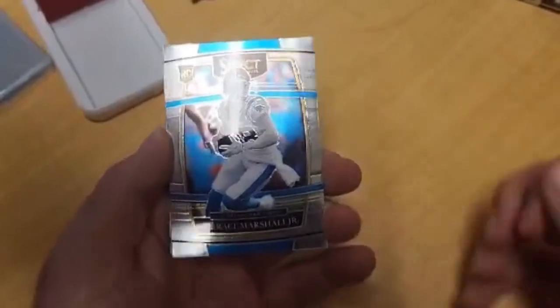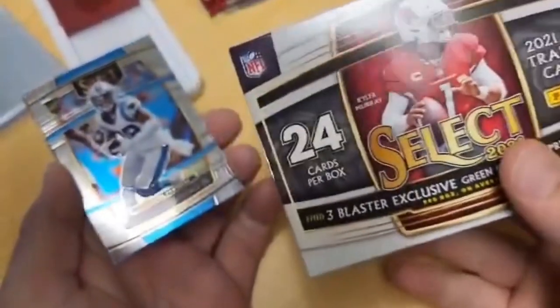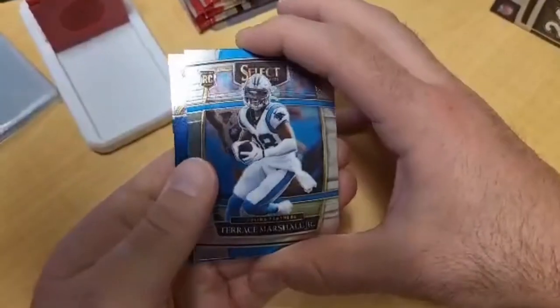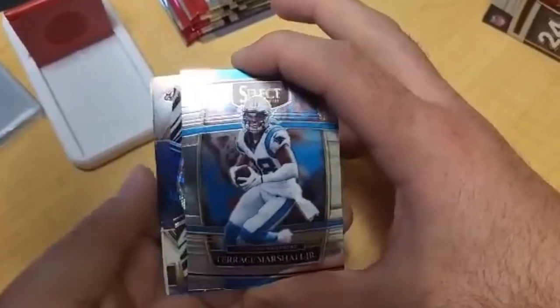You guys can watch the pull I got earlier as I opened the pack. Sitting here with Kyle's Cards — we just opened a blaster of Select Football with the green and yellow prisms. I was just saying how I'd love to pull a zebra, and then I looked at the pack and I can see a zebra in there, so we thought we'd better record it.